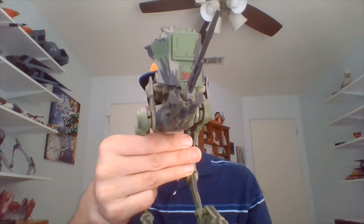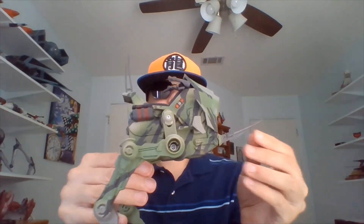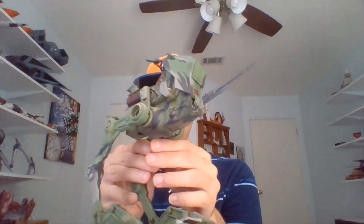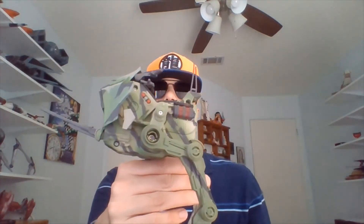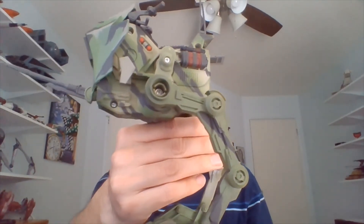Now I'm going to grab the Revenge of the Sith AT-RT because I still have it on my desk — figured we might do a bit of a comparison. I like this one a little better just because it looks a bit more filled out, a bit more bulky. I think the AT-RTs are some of my favorite prequel walkers. I do really enjoy the AT-TE — we took a look at that quite a while back on this channel; you can find that review on the Star Wars playlist.